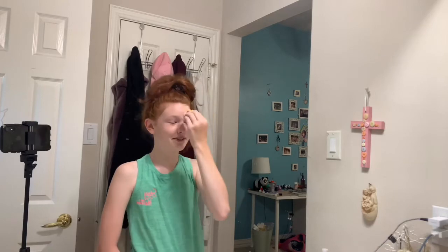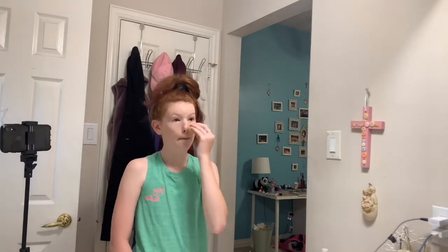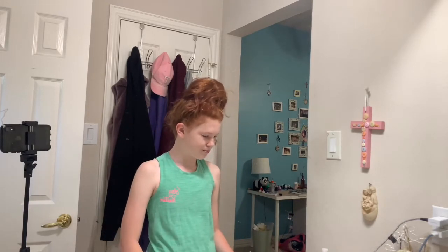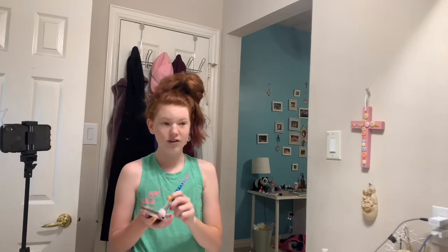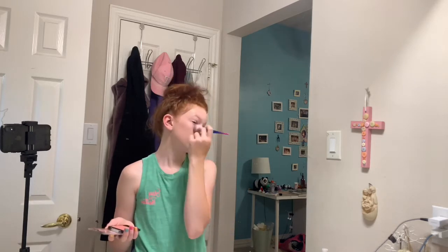Supposed to be dabbing, I guess. We are done with the foundation. I don't really feel like doing contour right now, so I'm just going to do my blush. I know I'm doing this probably completely wrong, but I kind of like lots of blush, so that's what I'm doing.